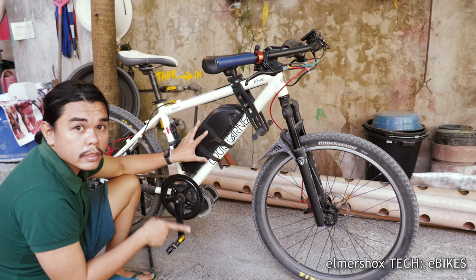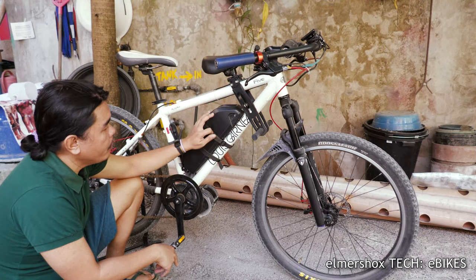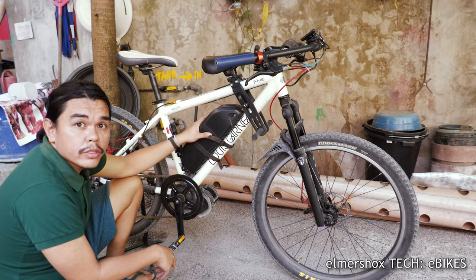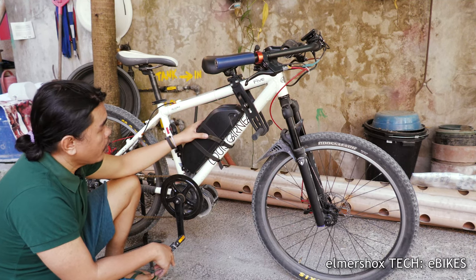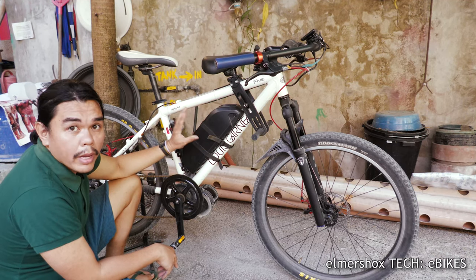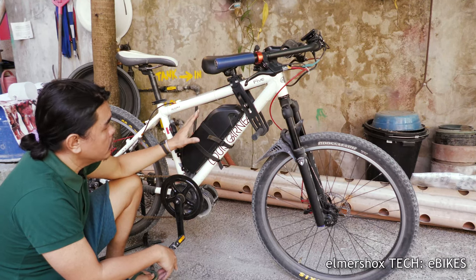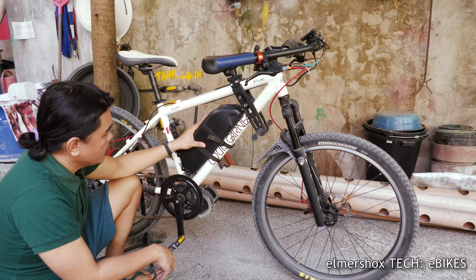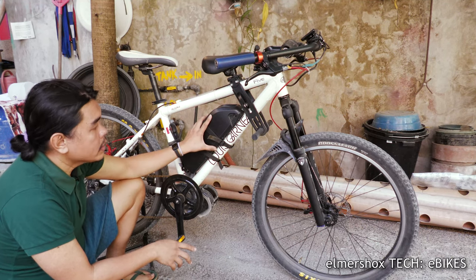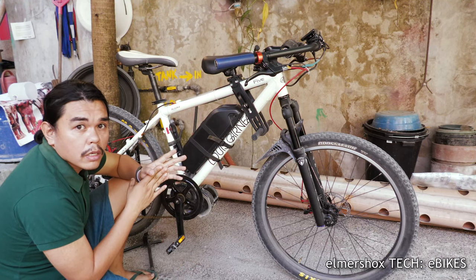Number two: cheap e-bikes are using lead acid batteries. This one is a premium lithium-ion battery, which lasts for a couple of years. You just need to take care of it, follow the battery specifications and charging time, especially when you need slow charging. The battery has the biggest price difference between them.